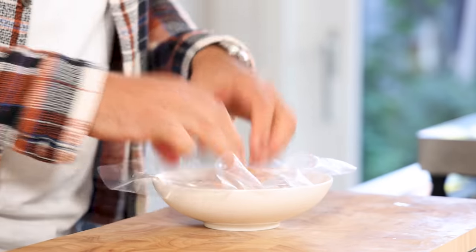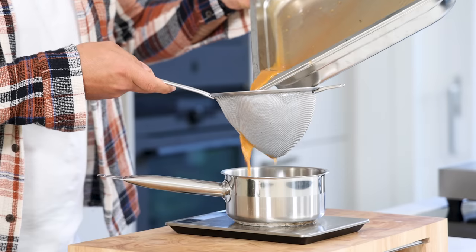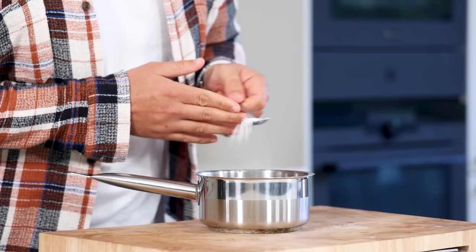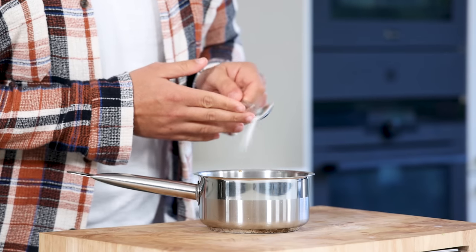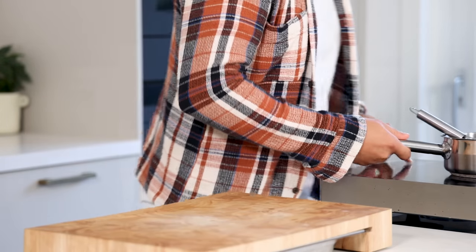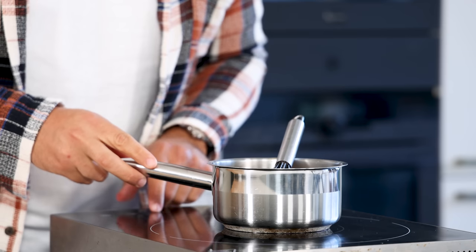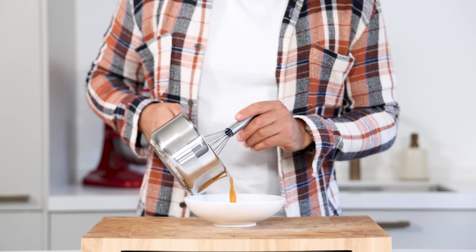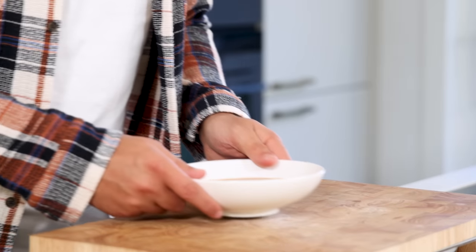Cover the mussels and keep them in your fridge for later. After that, pass the draining liquid from the mussels through a fine sieve and add 1 gram of agar powder for every 100 grams of liquid. I had 200 grams, so I added 2 grams of agar powder. Mix it well and bring it to a boil for 1 minute. Once it has boiled, pour it into a bowl and let it cool down in your fridge.